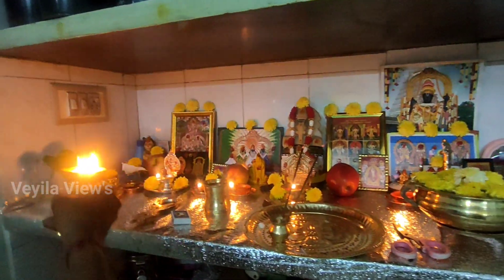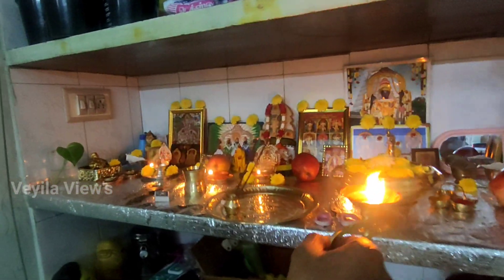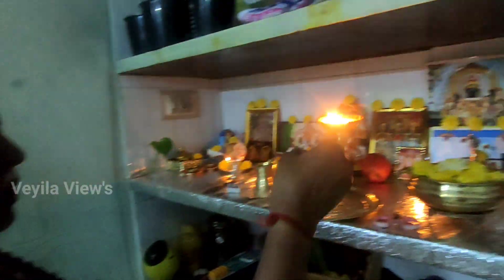Hi Friends! Welcome to Vela Views! If you are watching our channel for the first time, subscribe to our channel. In this video, we have a makeover and a cleaning organization video.